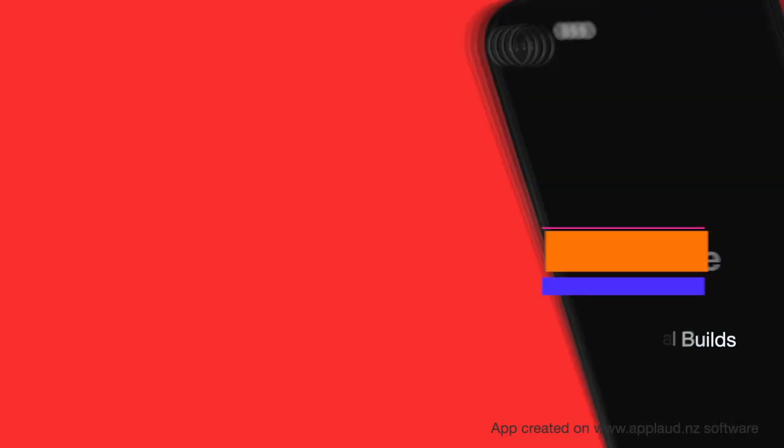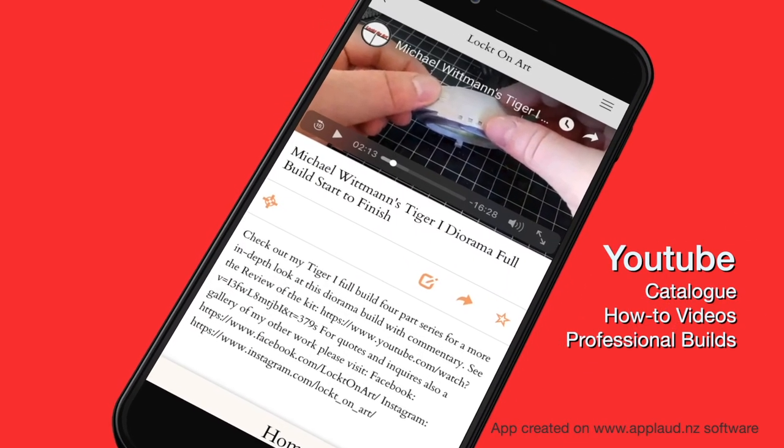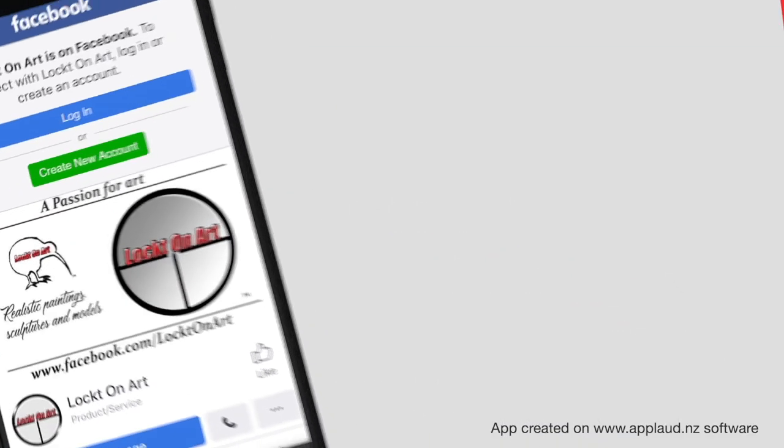Our YouTube catalogue is full of how-to videos to give you creative insight into our professional model building process, packed full of additional insights from professional modellers, delivered straight to your phone.